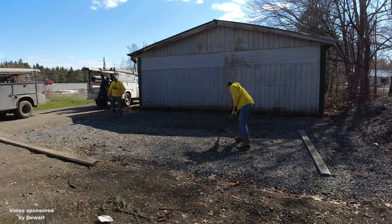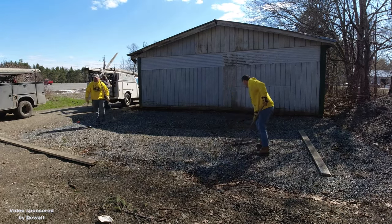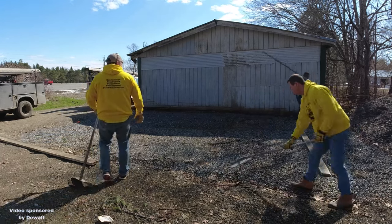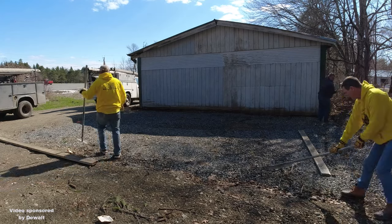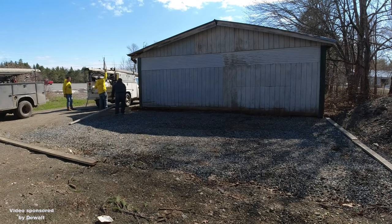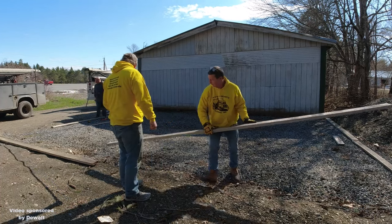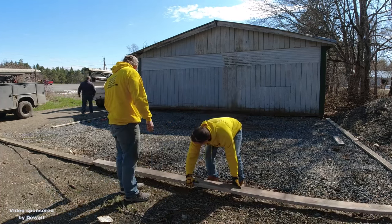Hey YouTube, so today we're going to be talking about a little DIY concrete slab setup. First of all, I want to thank my partners at DeWalt for sponsoring this video and a lot of the battery powered tools we'll be using today we just got from DeWalt. They sent us these tools to use to get slabs like this set up and make our jobs a lot easier.